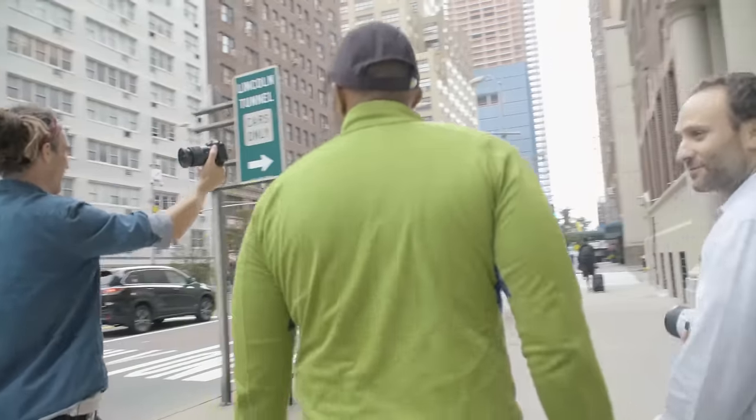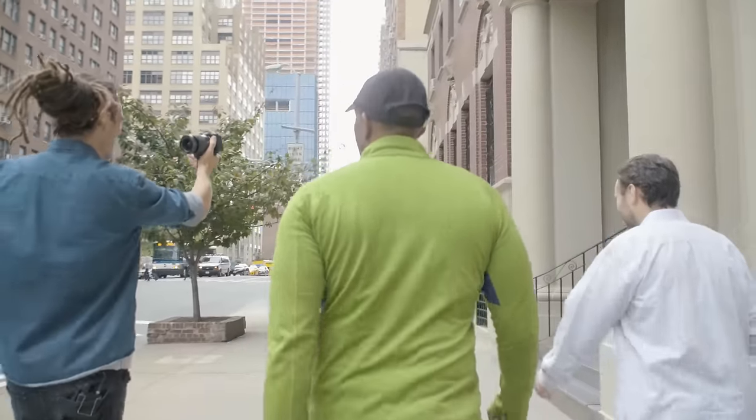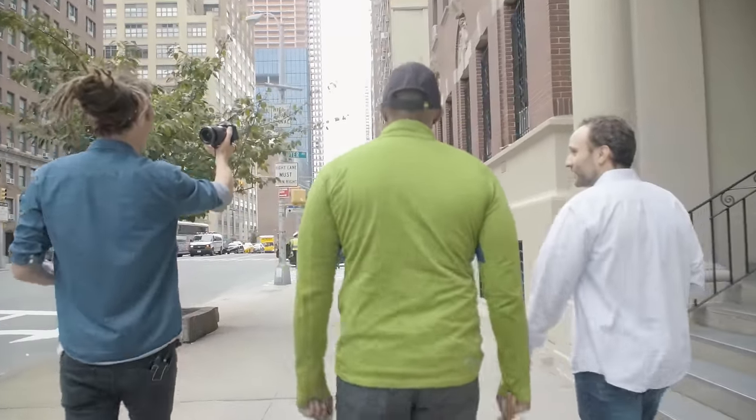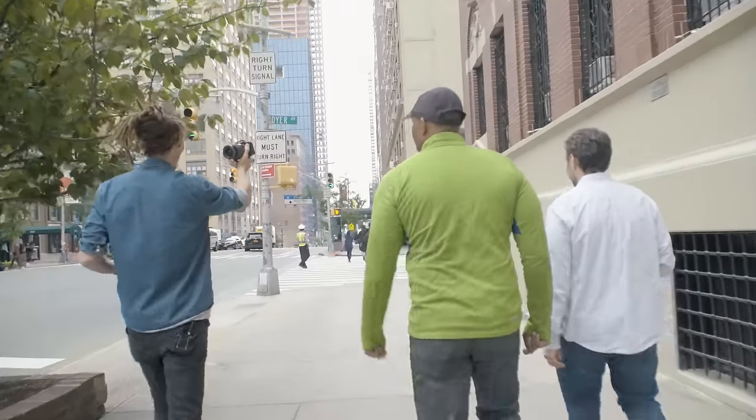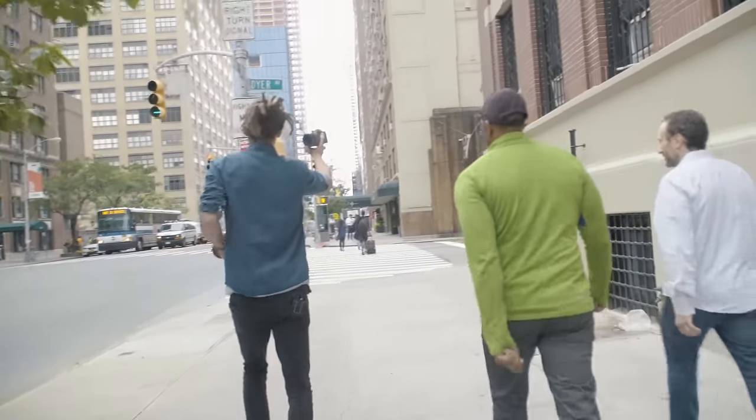It's just dawned on me — if you're not really into camera settings and you're not a camera geek, you're probably just going to find this whole vlog really boring. But oh well, that's what we're talking about today.